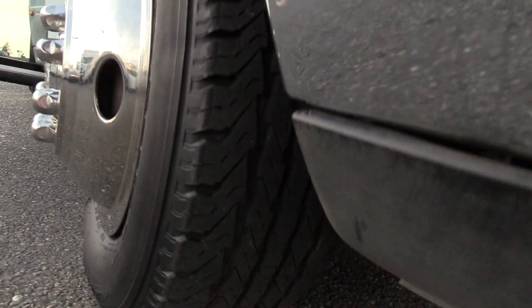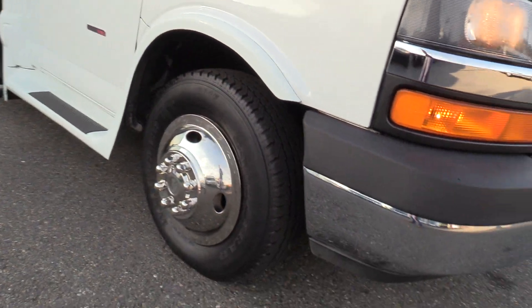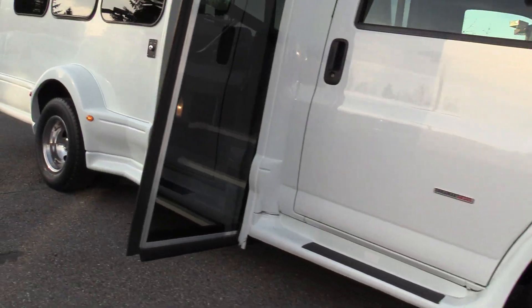Here's your front passenger side tire. It does have the stainless steel wheel covers, which adds just a little bit of extra fanciness to it.